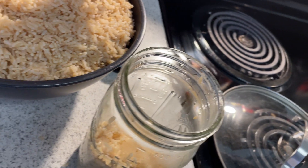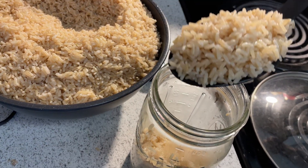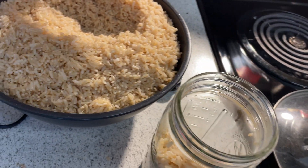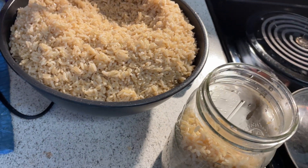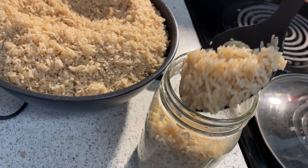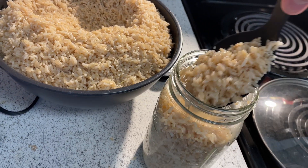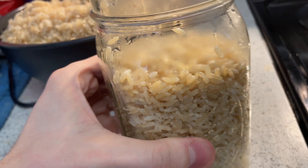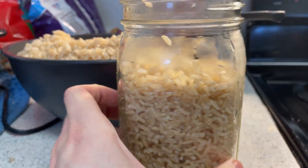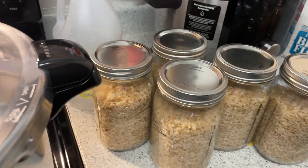If you end up with too much rice in the jar, you won't be able to break it up or shake it during colonization. And if you're getting up to the top, just be careful because the harder you shake and break the jar, it very well could break in your hands. We've got all seven jars lined up looking real good — perfect, right where we want it. Got them ready for the pressure cooker.